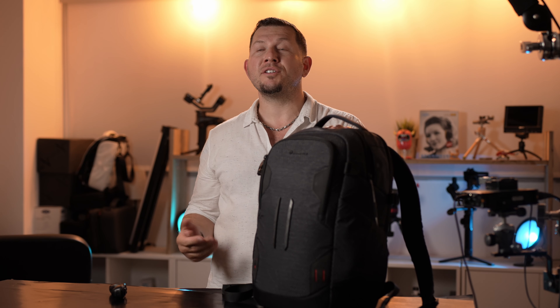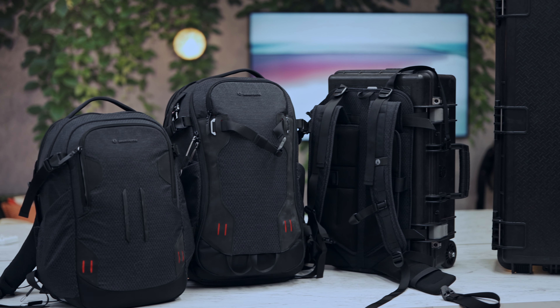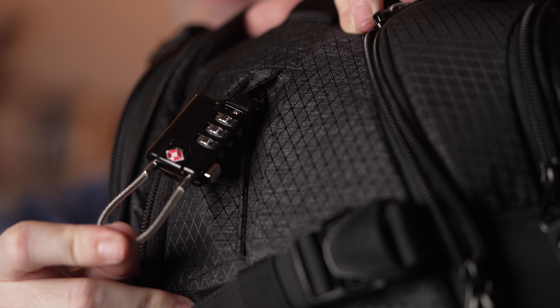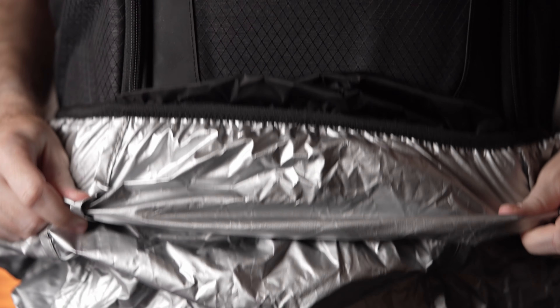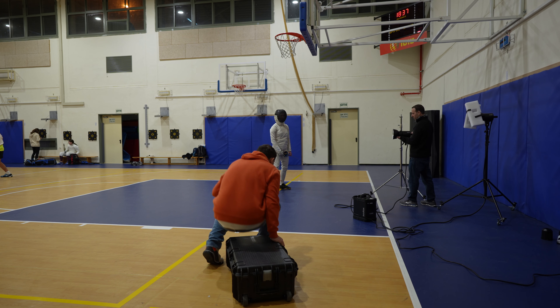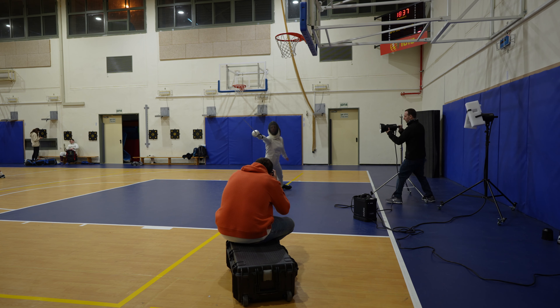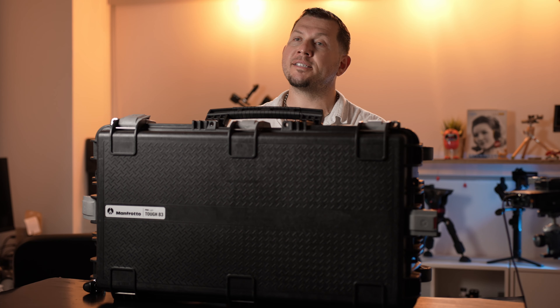In conclusion, after using the different bags from Manfrotto's ProLite series, we are impressed with the quality and the design. The backpacks come with standard features like safety lock and rain cover, but also offer innovations in their materials and structure. The hard cases are lightweight, spacious and durable, and with a few extra organizer accessories, these will be very practical in any size production.